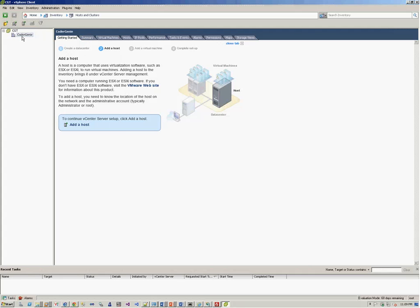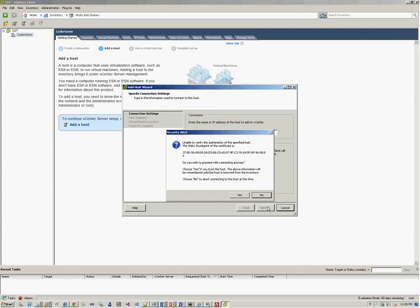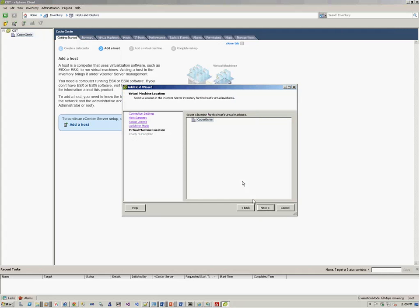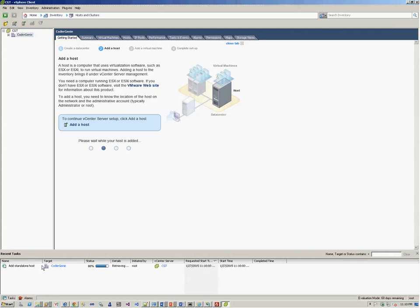We'll now go to our vCenter server on the vSphere client and click Add Host. We enter the IP 192.168.244.160 and the username and password of the ESXi host. We click Next, accept the certificate, add the evaluation license, add the host to the existing data center, and click Finish. The recent tasks window shows progress — it's retrieving information and connecting. Once it reaches 100%, the ESXi host will be accessible.